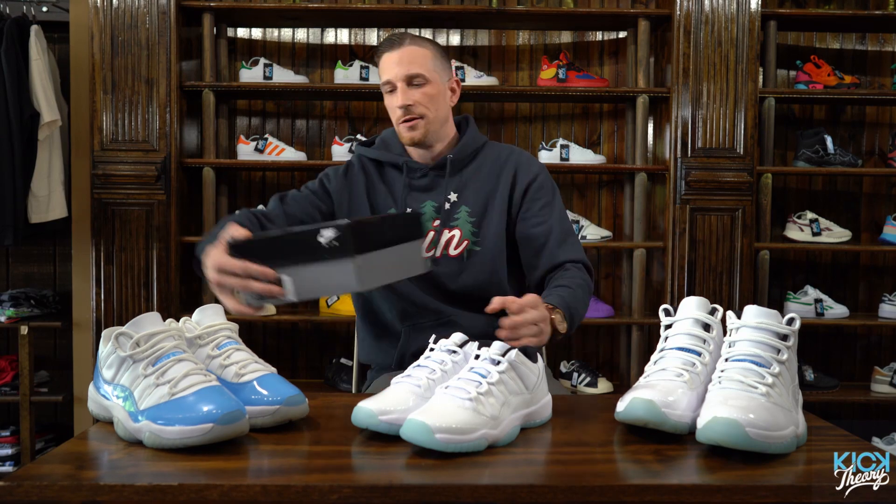Ever since then, the rest is history for this silhouette. The Jordan 11 is one of the most renowned Jordans of all of them — it seems to be one that everyone wants and is the most sought after.